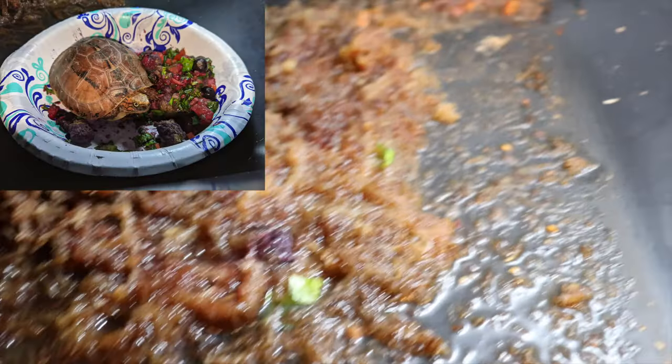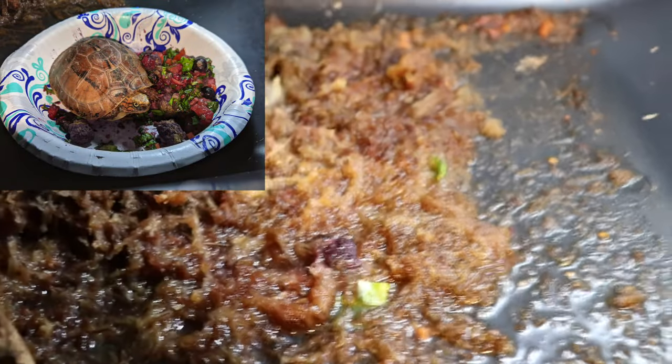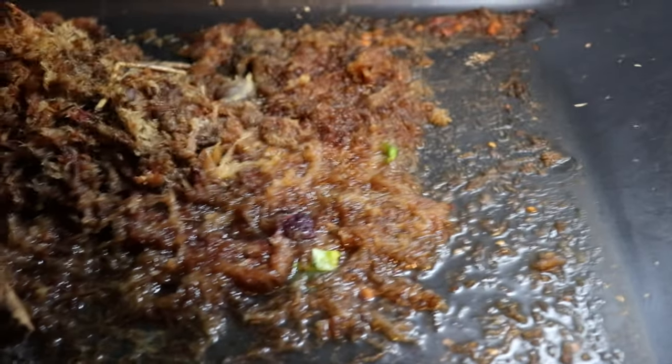Next up, we have this Cuora barretti right back there, who decided to make a mess and throw a bunch of veggies and whatnot from the other day when I fed him. And now I need to clean up that little mess and also add some more water into this enclosure.